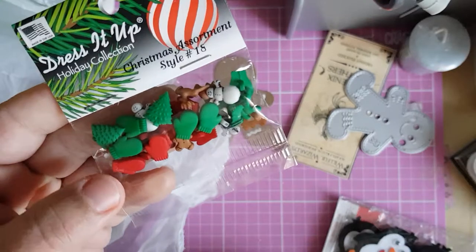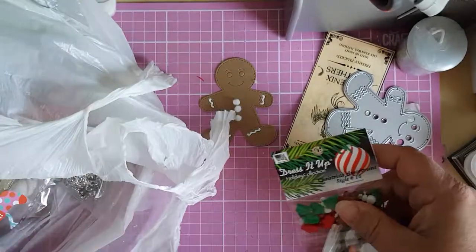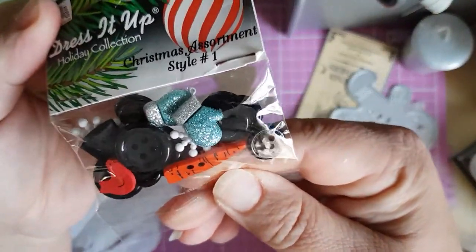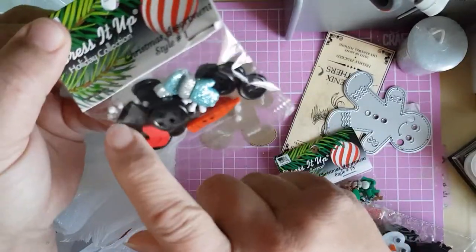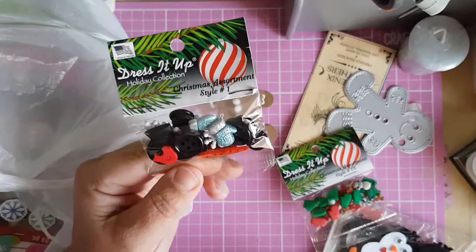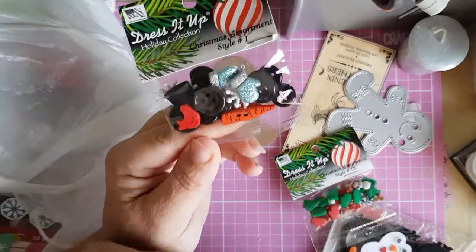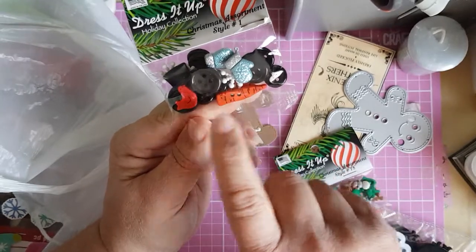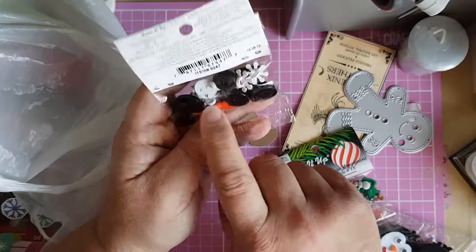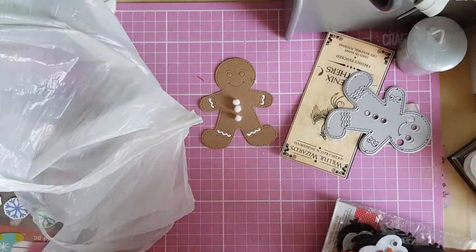I've got some dress-up holiday buttons — tiny little trees, mittens, stockings, wee Santas, and wee snowmen. Another pack has blue gloves, a carrot nose, a hat, and snowflakes. Last year I bought one of these packs and made a snow dome — I put water and iridescent glitter, polystyrene snowflakes, and the mittens, carrot nose, top hat, and snowflake inside as a build-your-own snowman. That's a great idea for them.